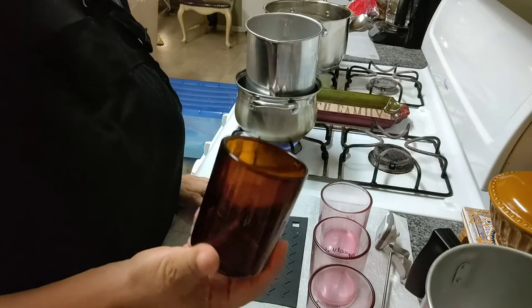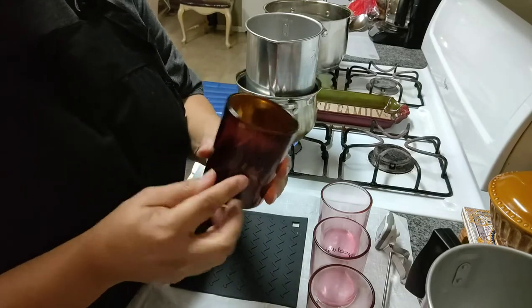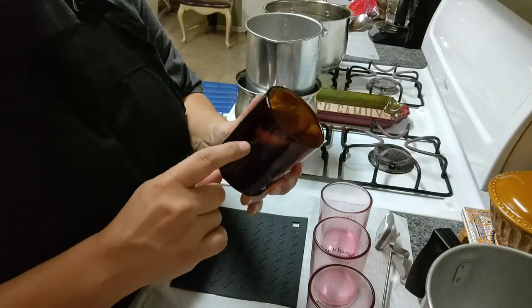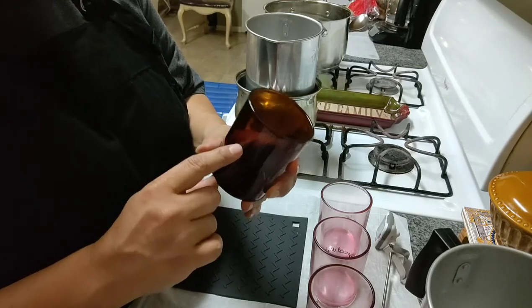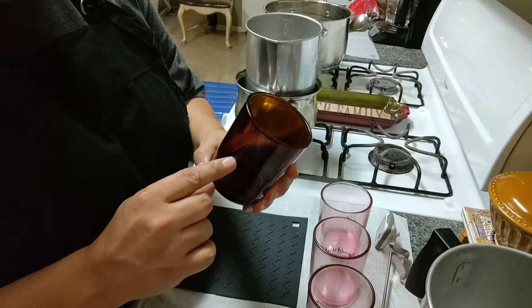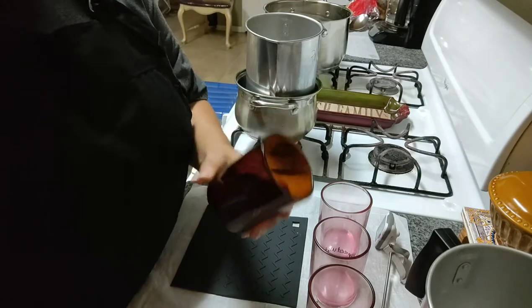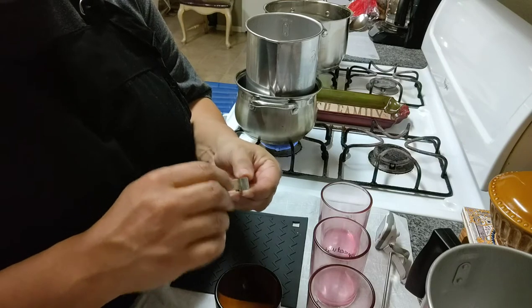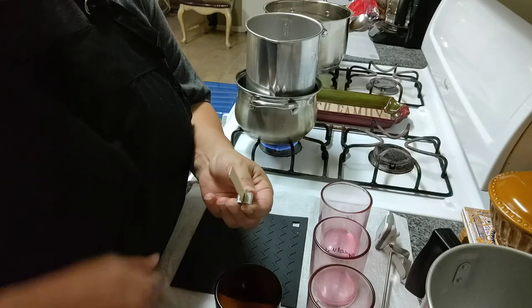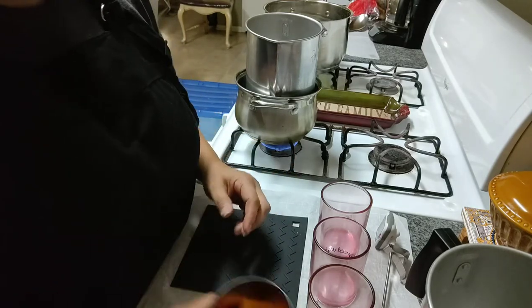Instead of pouring full candles, I'll only pour a half candle. That way I know the wick size I'm using is burning correctly halfway down — that it's not over-wicked. If that's working great with that fragrance oil, I'll pour a full one. But if it turns out over-wicked — the glass is too hot, the flame is too high — I can pull out that wick and insert another one, which is pretty easy with these wooden wicks. I can follow the same hole and shove a new or different size wick back in once it's solidified.